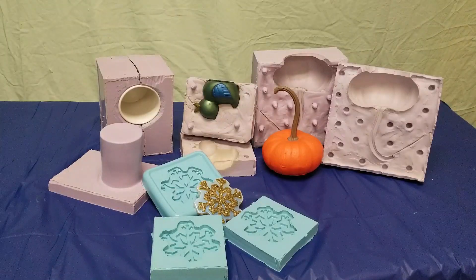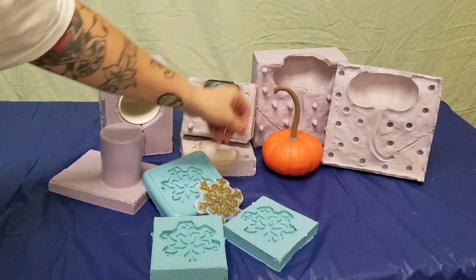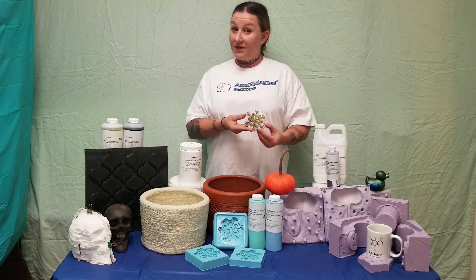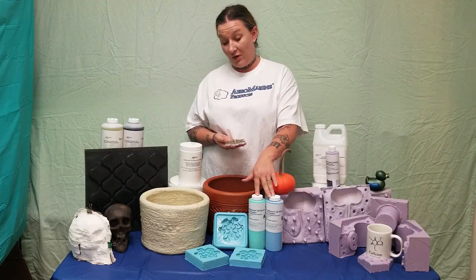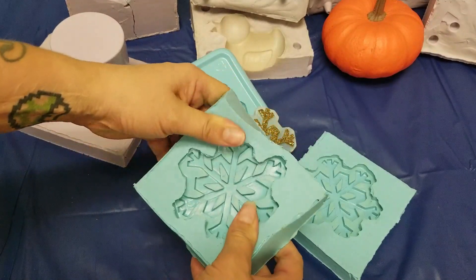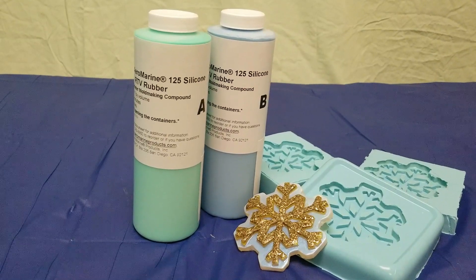Silicone is the best option for resin casting because of its high heat resistance. It picks up an amazing amount of detail, including the finish of paint, and it comes in brushable and pourable types as well as varying degrees of hardness and flexibility. Having decided on silicone for my mold making material, I again look at the shape of my part. For something simple like the snowflake, I would make a one-part block mold from Aeromarine Products 125 simple one-to-one silicone rubber. It's very soft, which makes getting parts out of it super easy, and it cures in about 90 minutes, which is great if you're in a hurry.